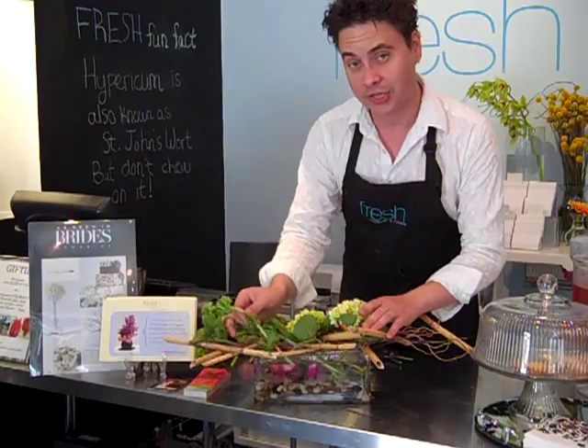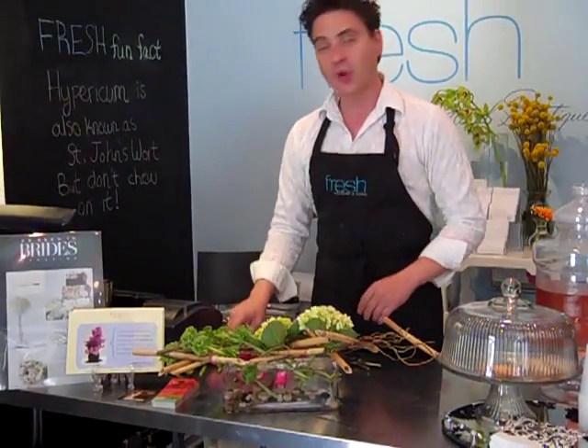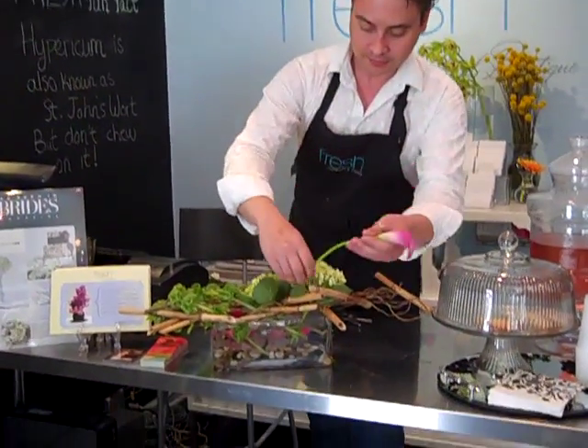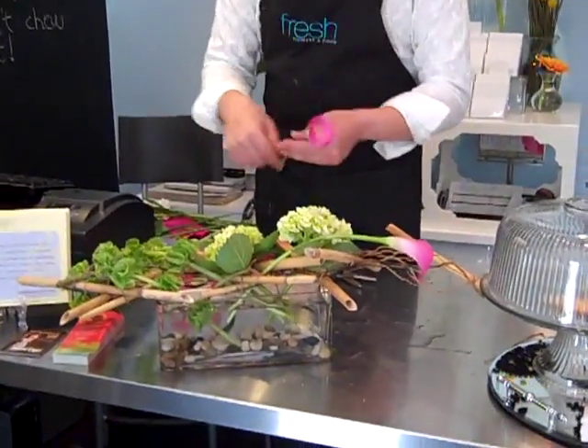Interesting thing about the Moluccella: it is light-sensitive, so it will continue to grow towards the light. Every time you look at the arrangement, day-to-day, you're going to have a completely different look — kind of fun. Tulips also do the same thing. Now, I'm going to counteract this line with a line of callas going directly across in the opposite direction.